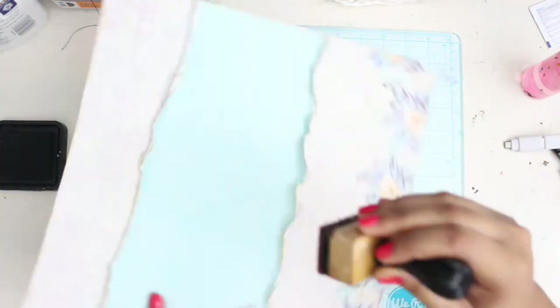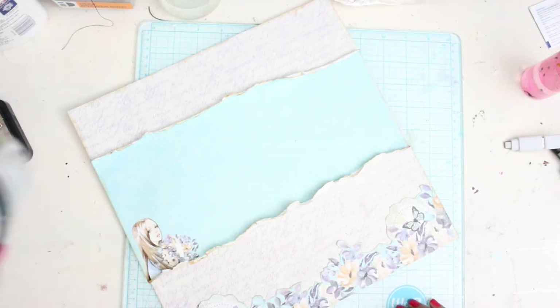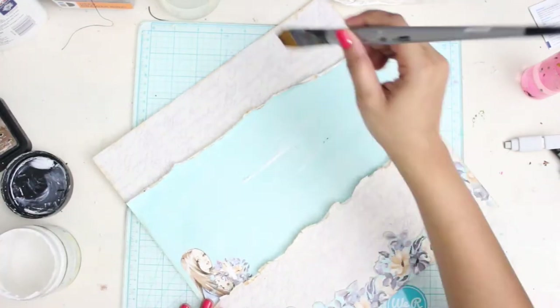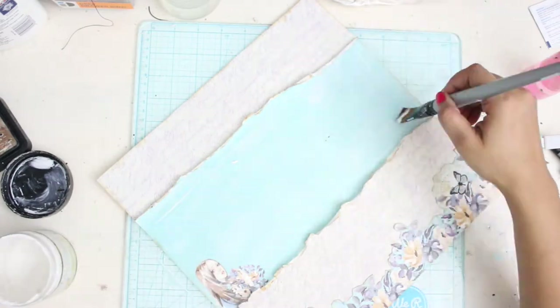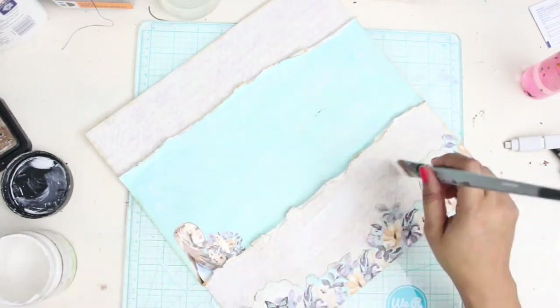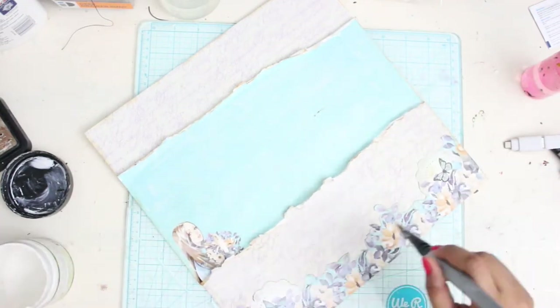Press all the edges and after that take some clear gesso. The one I'm using is by Prima Marketing and apply it on top of your paper. I always use clear gesso on my pattern papers so that my pattern doesn't hide and my paper gets a good protective shield on which I can add my colors.